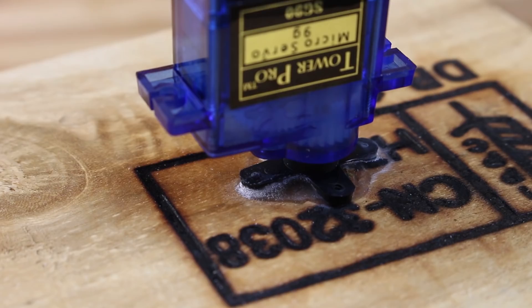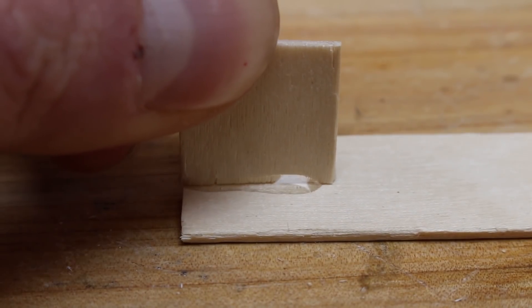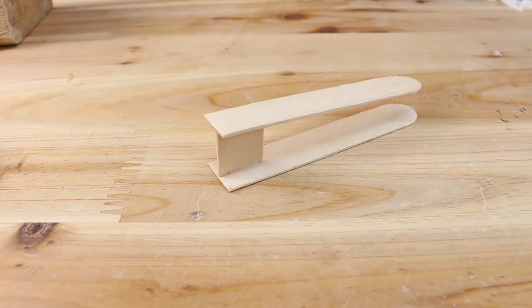On this servo we attach the shoulder that we made from wooden popsicles, and on that we glue the elbow wooden holder and wrist wooden piece, just like I show you now.